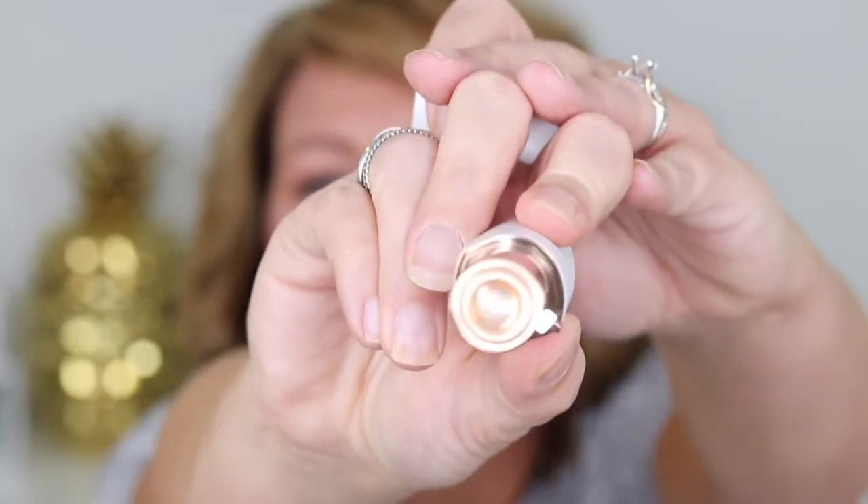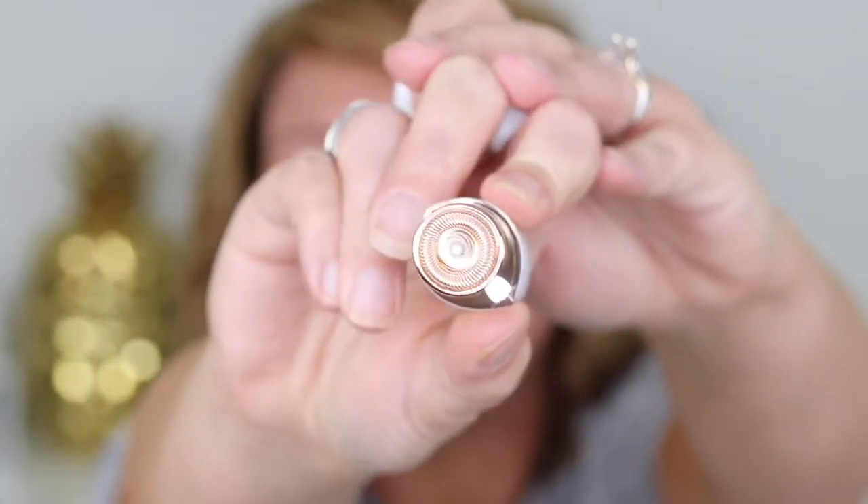Let's give this a try! I'm kind of scared it's going to pull my hair because I don't know exactly how it's going to take it out. If you can see this — look close — I don't know if it's going to grab my hair. I'm scared; I don't know if this is going to hurt.